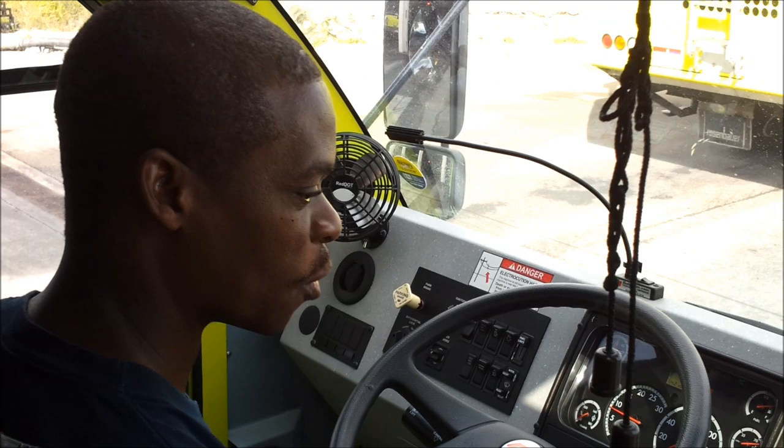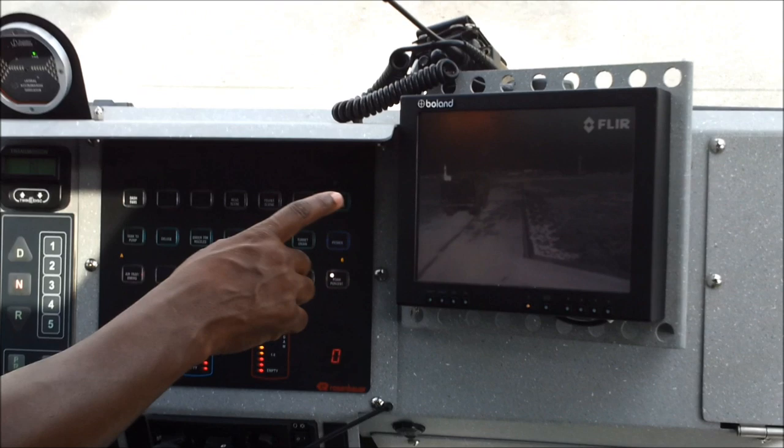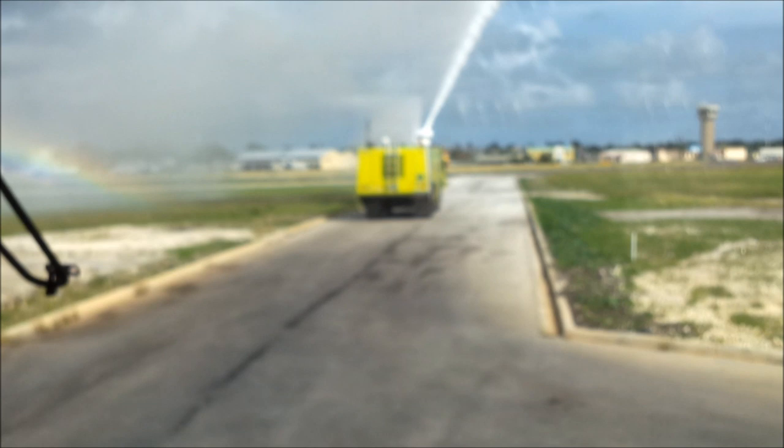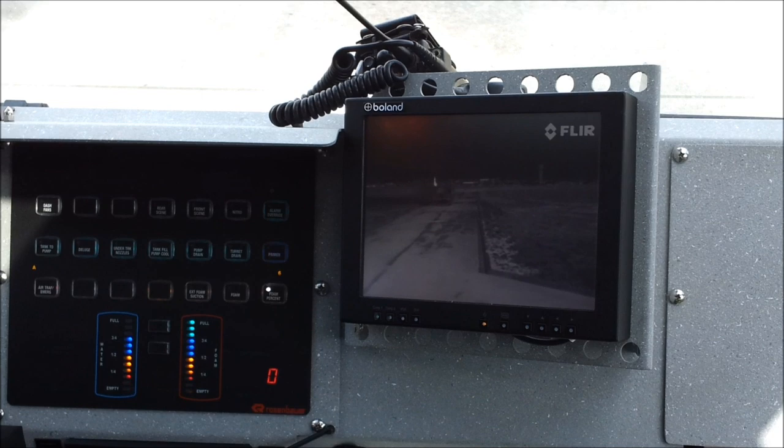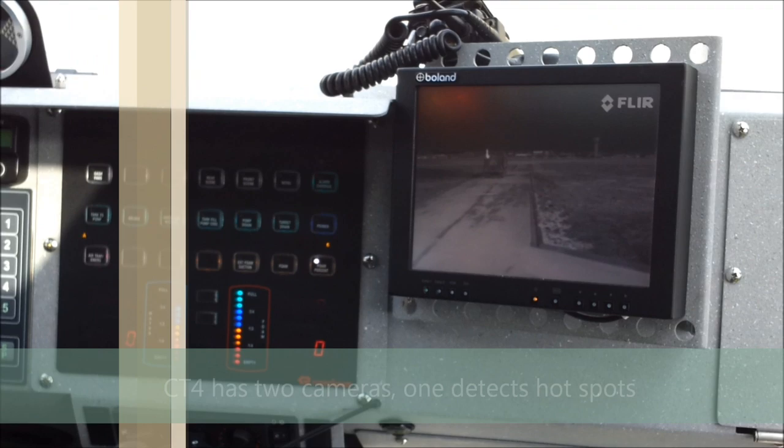Here we are — this vehicle is more advanced than the previous one. If you look at the thermal imaging camera, right there, that is the hot spot. As you observe, and we have it on the thermal imaging camera — that one spot there — that is the heat signature coming from the muffler, and it's being picked up by the thermal imaging camera on this vehicle.